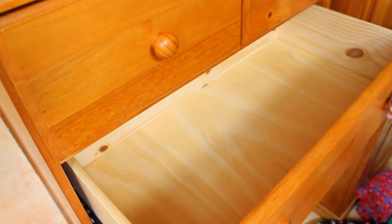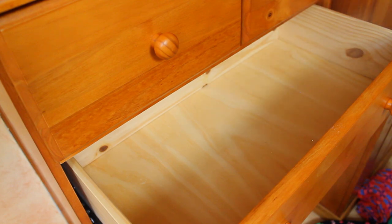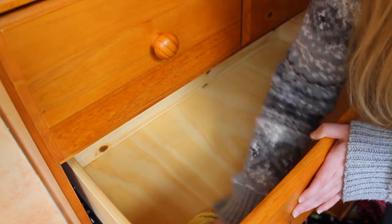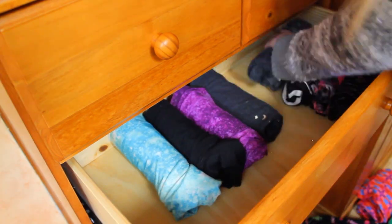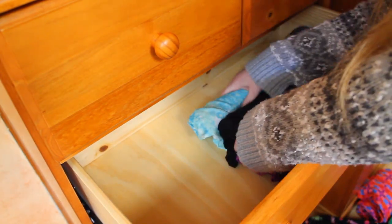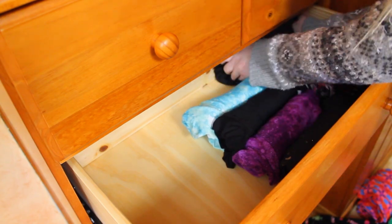I will also have some tips on how to keep your clothes smelling nice, so stay tuned. As a preliminary, I'm using Mrs. Meyer's Lavender Multi-Purpose Spray to clean out the drawers. This not only is good for removing the dust, but it will act as a first layer to keep your clothes smelling nice.